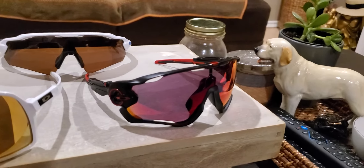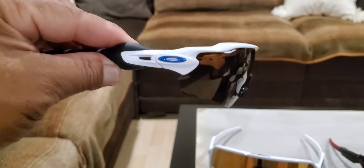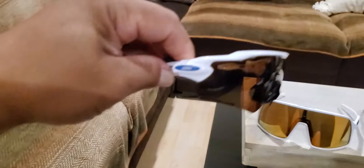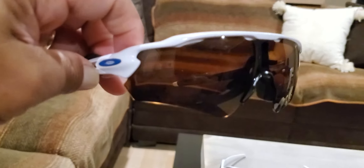Then there's a story with this one right here — the Oakley Radar EV glasses. This is actually a real Oakley. I got it for $25 secondhand because I just wanted to see if it looks good on me, and I didn't want to buy one from the store.